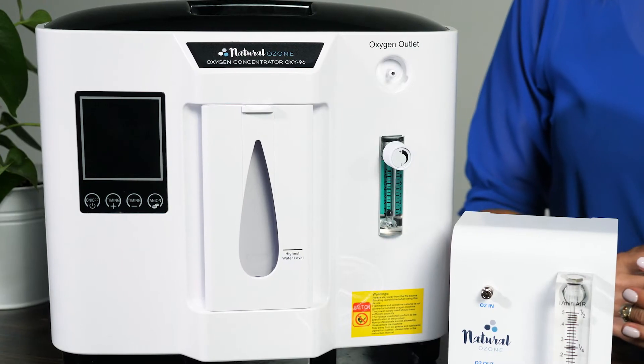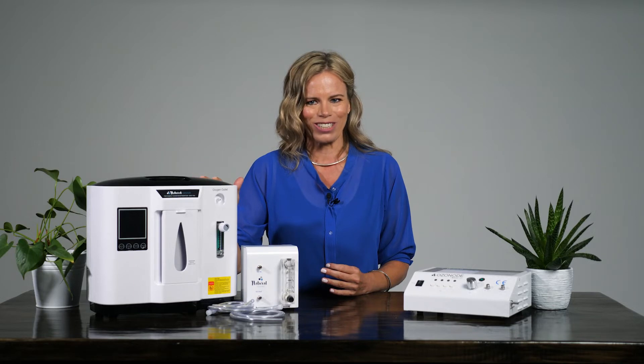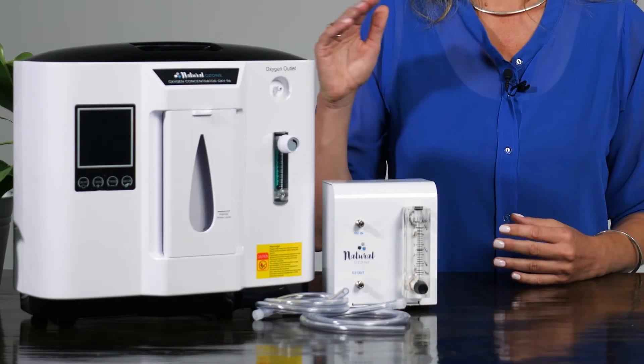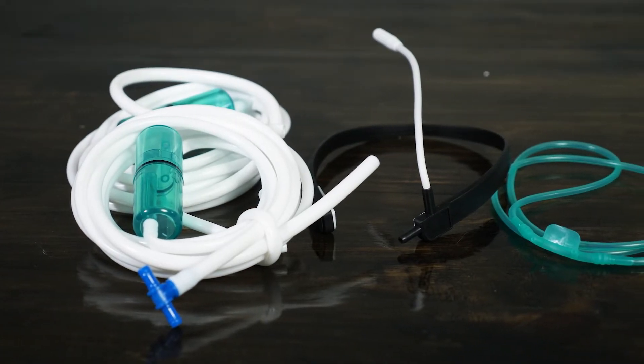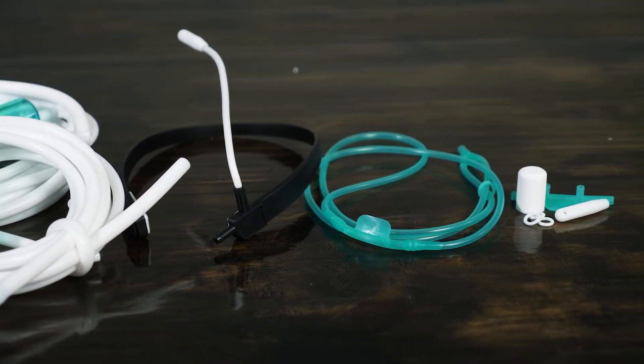That's why we highly recommend the Oxi-96, which has a high purity output of over 90%. Because ozone therapy requires very low flow oxygen input, we need to use a low flow meter in addition to the oxygen concentrator. The Oxi-96 comes with all the accessories you need to do oxygen therapy, which is a great backup in case you should need it sometime.